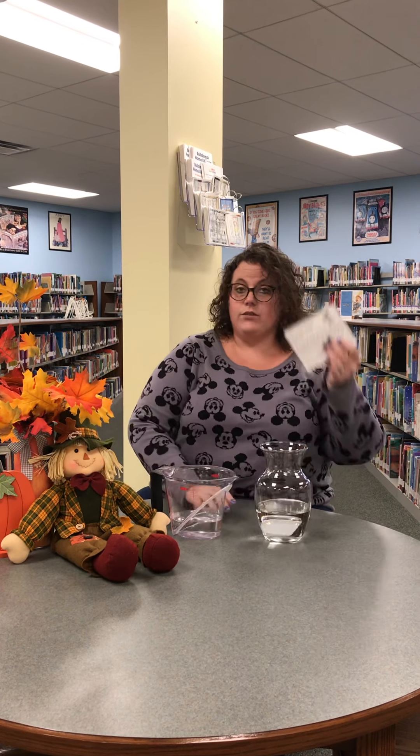Hopefully you picked up your kit last week, and inside your kit you got your instruction sheet, you also got your corn kernels, and you got your baking soda.